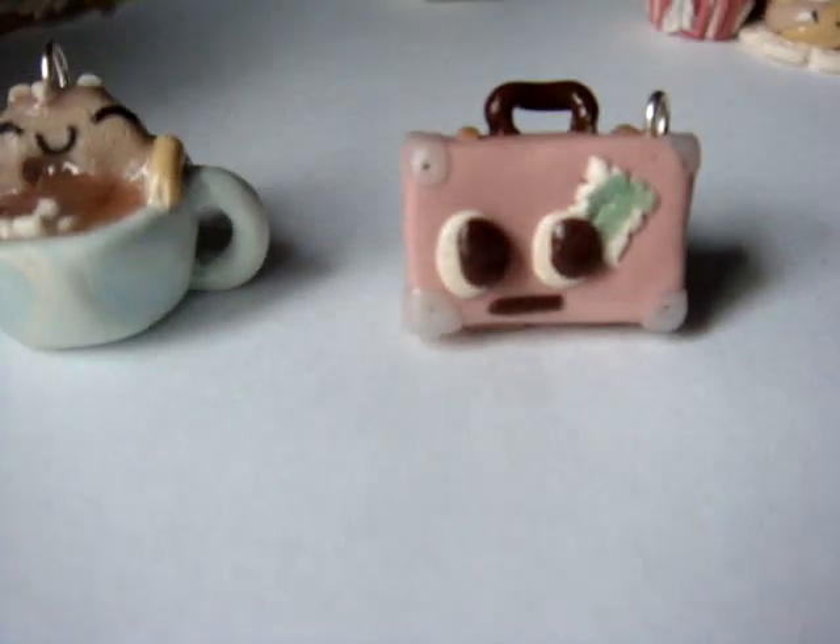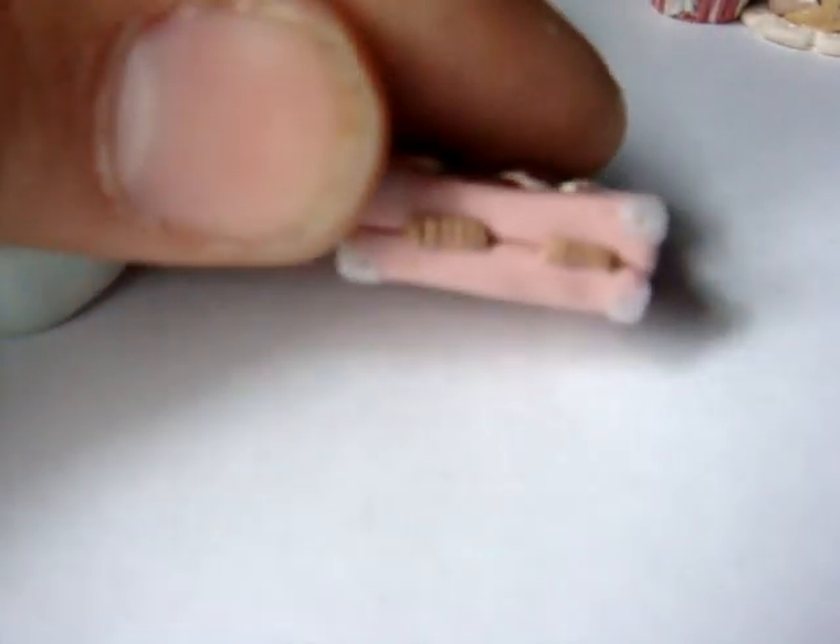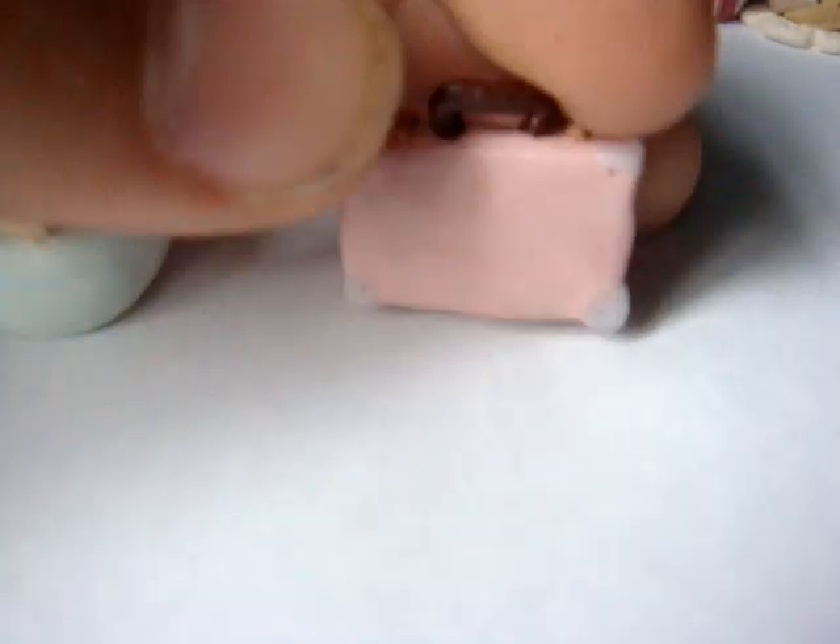And next is my suitcase. So he's got kind of the edge details around all the corners. He's got a little travel sticker under his eye. He's got a little handle. He's got some strap detail on there. And the hinge detail underneath. That's what he looks like.